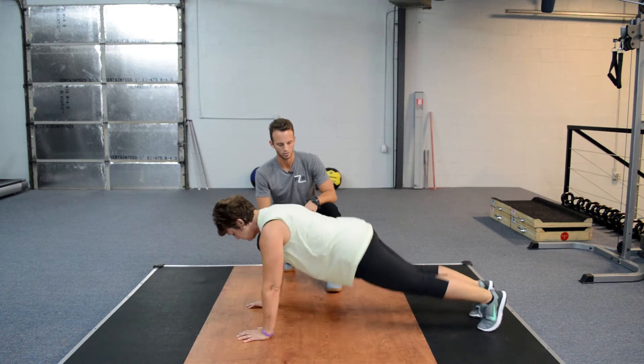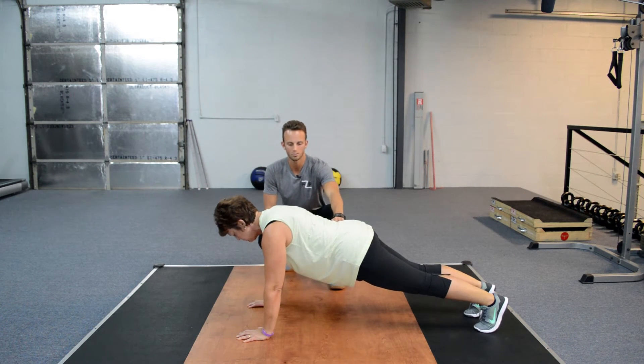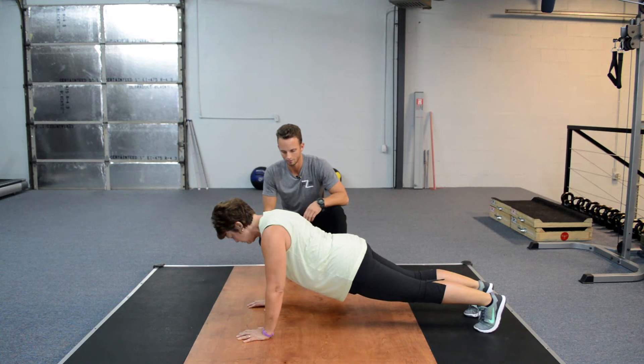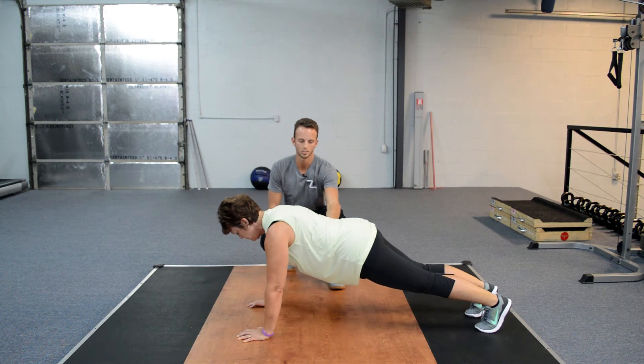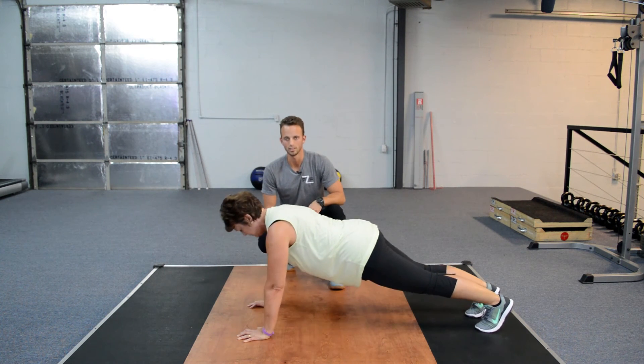Now come up on your toes and I'll show you one more fault that we have. A lot of times we'll see our hips sagging. Show me what the hip sag looks like. And come down — show me what a bad one looks like. Notice her shoulders and her chest are coming up first, her hips are sagging behind. Let's bring the hips up — show me one proper one. Excellent. There you have a push-up.